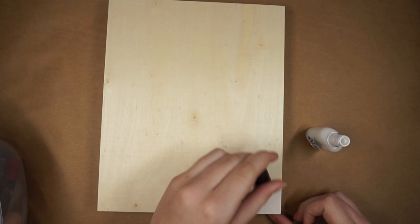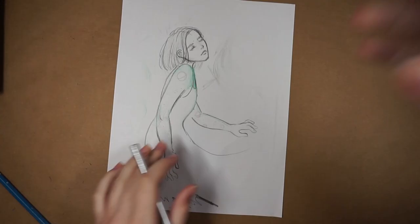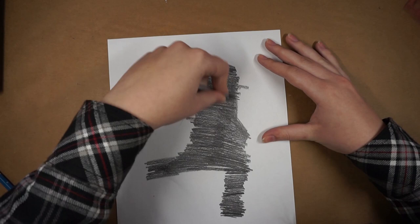Hi everyone, so in this video I'm doing the nail polish drawing challenge. I've seen some other artists on YouTube do this challenge and it looked like so much fun, and like it would actually be a challenge because nail polish dries really fast and it becomes really tacky and hard to work with.